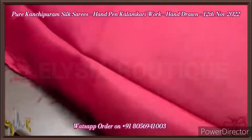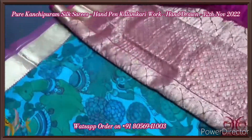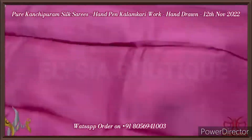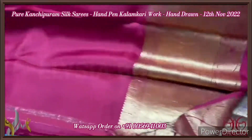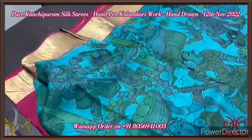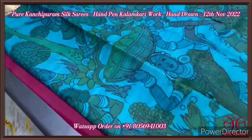Pure pen kalamkari on Kanchipuram silk — a very beautiful South Indian art. The pallu of the saree is heavily woven with zari work, a rich zari pattern. The same dark pink color is given for the blouse piece, which also has borders. There is a long 12-inch bottom border which can be used for the blouse or sleeves.